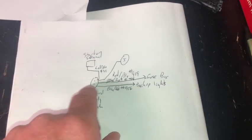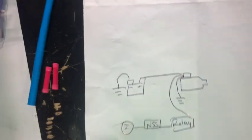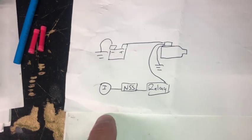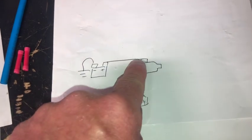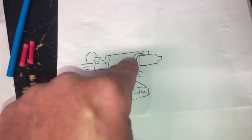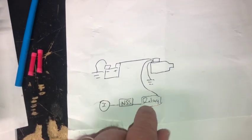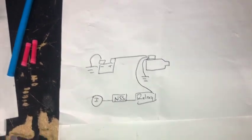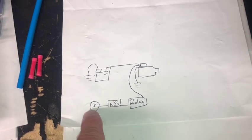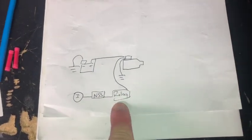We'll have one that goes out to the relay, and I'll show you that here. So this is how it looks like it's going to be: you have the battery — the negative and the positive — the ignition will hit the neutral safety switch first, that'll go out to the relay, and the relay will then go out to the starter solenoid. That should work because it's all in line, so if the neutral safety switch isn't set up, we won't be able to start.